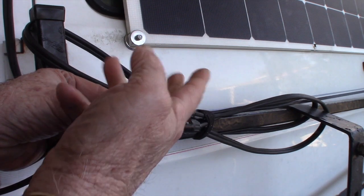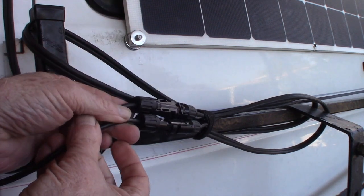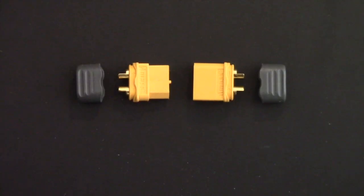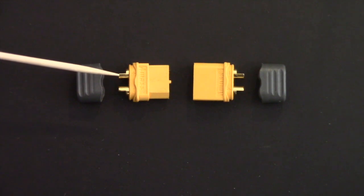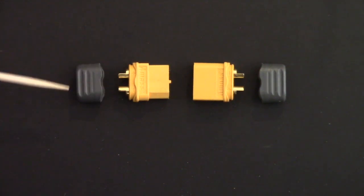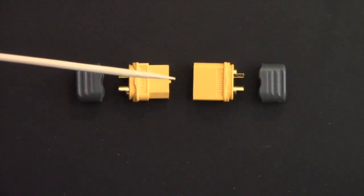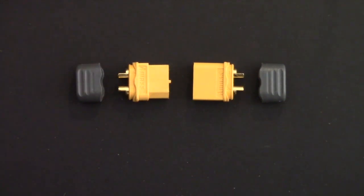I've opted for this type of connector — it's referred to as an XT60 connector. It'll carry 60 amps of power, and the nice thing about it is both wires of the solar panel can be connected to it, and a nice little trim piece can cover over the connectors. Now I only have to pull one connector apart — I really like this idea.